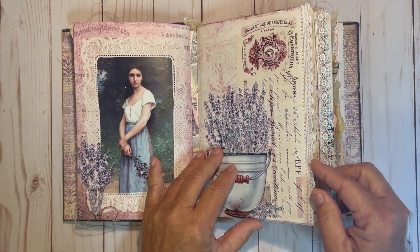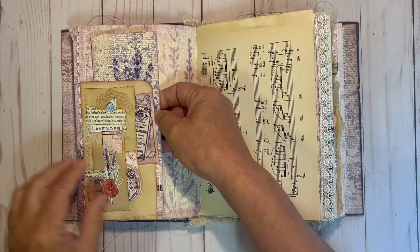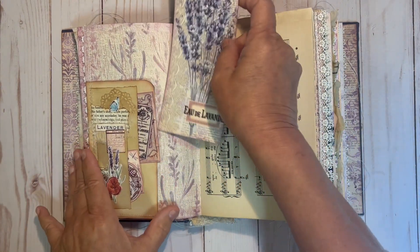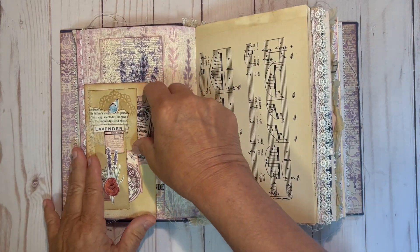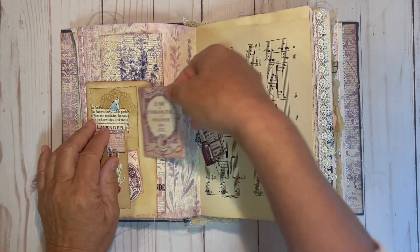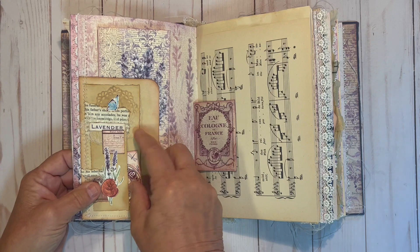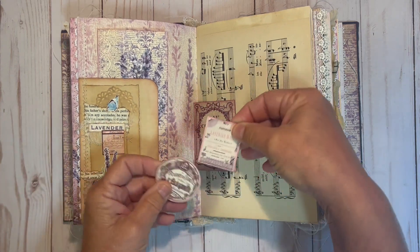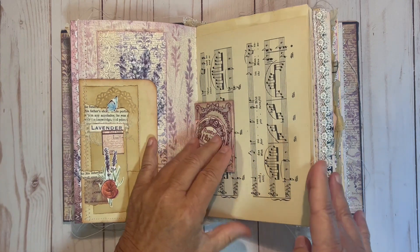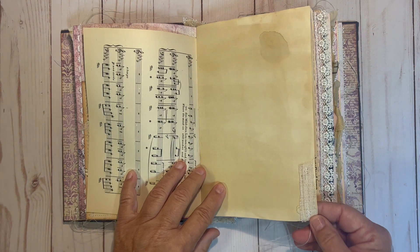The second signature starts with some more lace on the front. This is a pocket with a large tag, and then some smaller pockets with some smaller ephemera in it — that fits right into these pockets. And then some collage on there, and some vintage music sheet. Some more sewing with some textile.